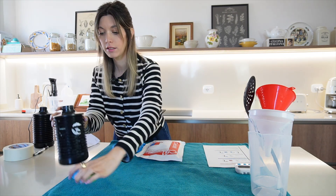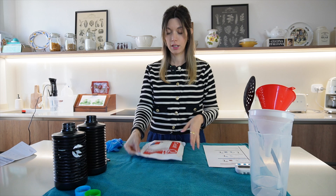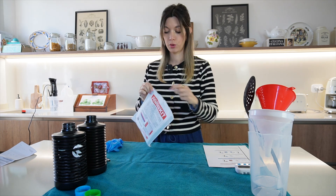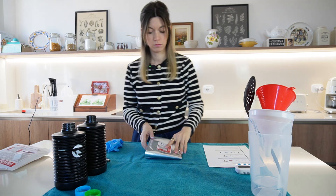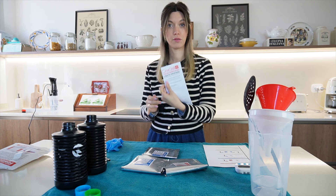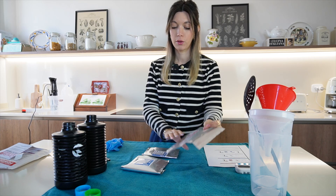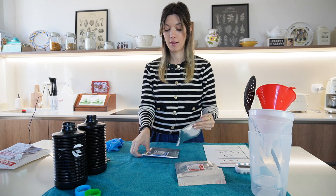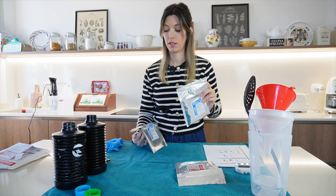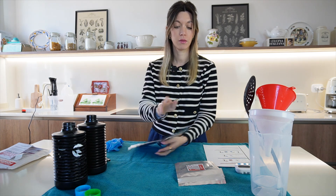I lay out everything I'm going to need so I know I need to use all of this. Let's open this kit and I'll show you what's inside. You're going to find the manual, which I already have — you can save it or print it out bigger as I did. The first thing we are going to use is the bath, labeled as number one. Number two is part A and number three is part B, and these two we are going to mix to make the bleach and fix. So part one is developer and parts two and three are going to be our bleach and fix.